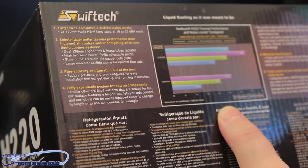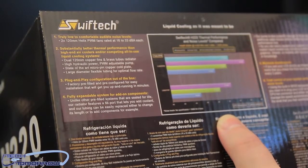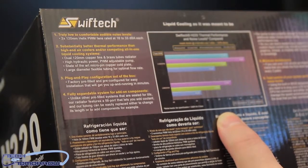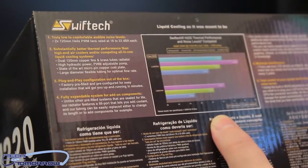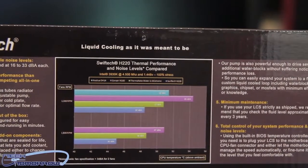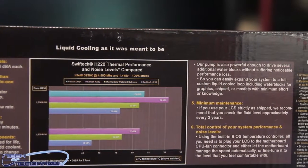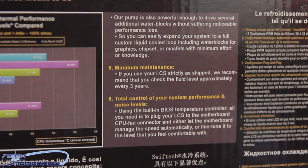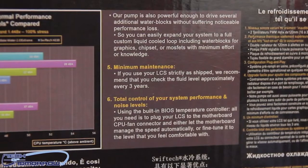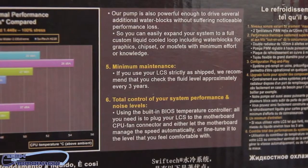It's a fully expandable system for add-on components. Unlike other pre-filled systems that are sealed for life, this radiator features a fill port that lets you add coolant, and tubing can be easily replaced to change its length or add components. Their pump is also powerful enough to drive several additional water blocks without noticeable performance loss — meaning you can run two radiators and other parts off the one pump. You can easily expand to a full liquid-cooled loop including water blocks for graphics, chipsets, or MOSFETs with minimum effort or knowledge.